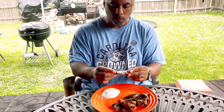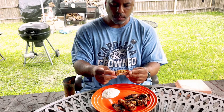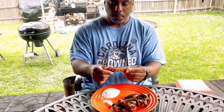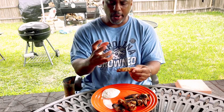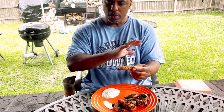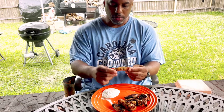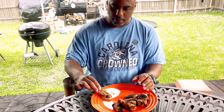I'm going to taste one of these wings without the dipping sauce first because I want to taste the natural flavor. Nice and tender! That marinade really shines. You would think it would be overpowering since it's been marinating so long and chicken wings are thin, but it's not overpowering at all once it gets cooked on the grill.